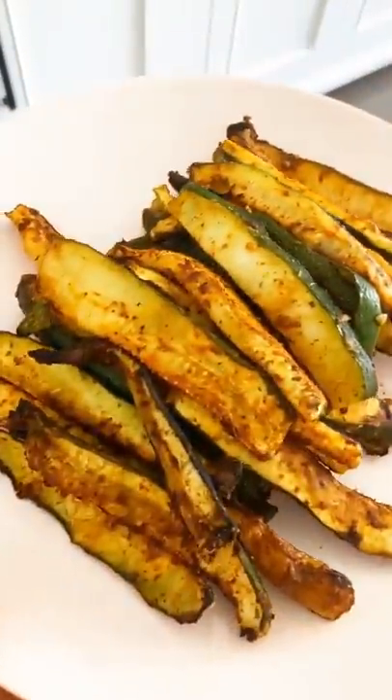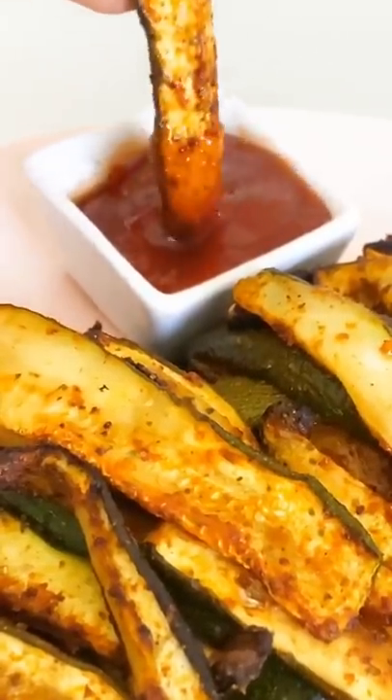And this is the deliciousness that is going to emerge. These are seriously so good. I also want to say that this is not a replacement for french fries, because nothing can replace french fries — but they are so fun to eat and so healthy for you.